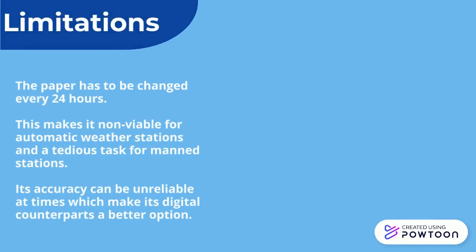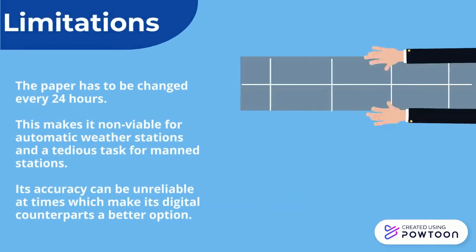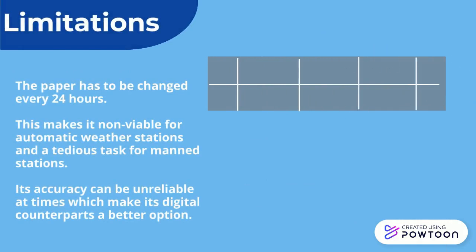The paper has to be changed every 24 hours, making it non-viable for automatic weather stations and a tedious task for manned stations. Its accuracy can be unreliable at times, which makes its digital counterparts a better option.